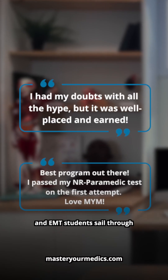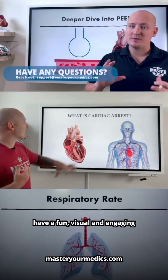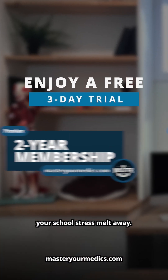We've helped over 30,000 paramedic and EMT students sail through school and crush their exams. Any subject you struggle with, we have a fun, visual, and engaging class to help you master it. If you're ready, start a three-day free trial right now and watch your school stress melt away.